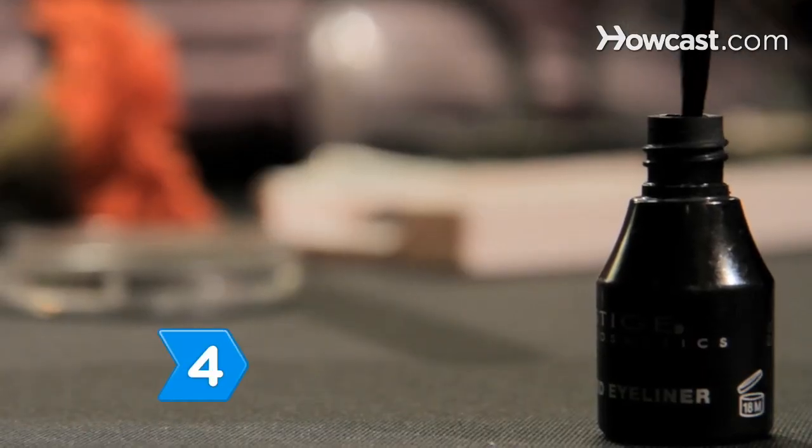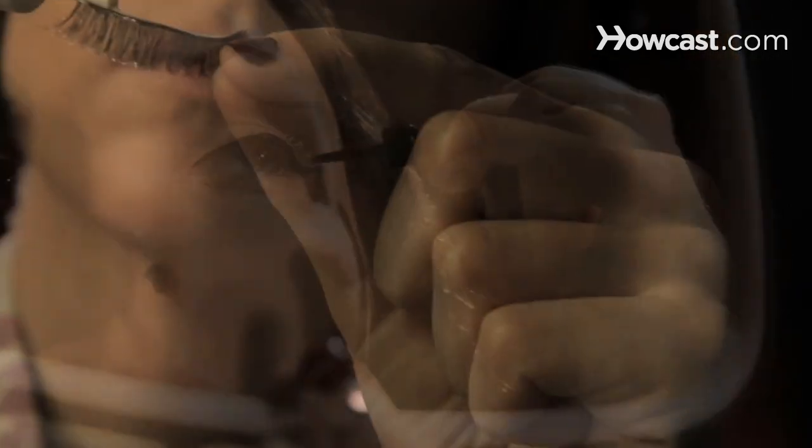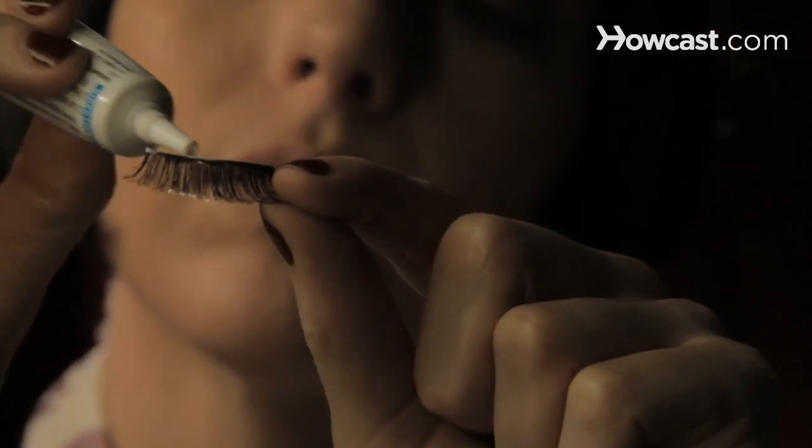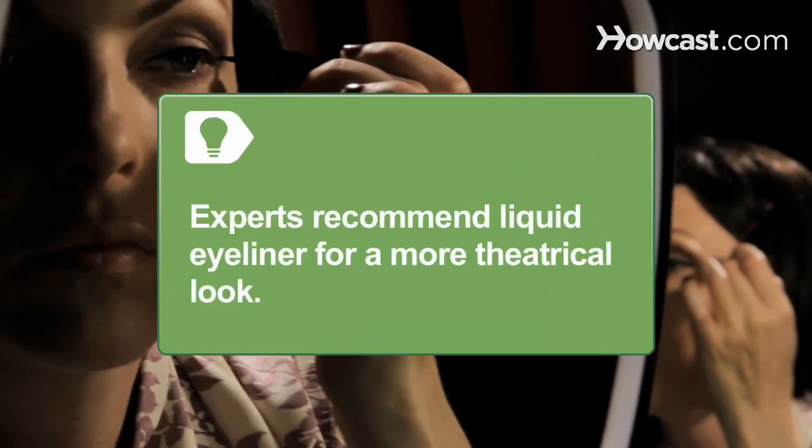Step 4. Line your eyelid with black liner, drawing wings at the end of each lid for cat eyes. Then glue on fake eyelashes, which are de rigueur when you do burlesque makeup. Experts recommend liquid eyeliner for a more theatrical look.